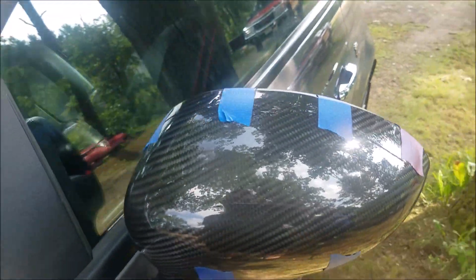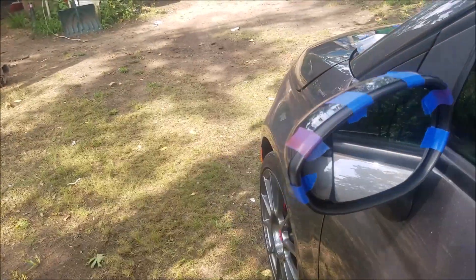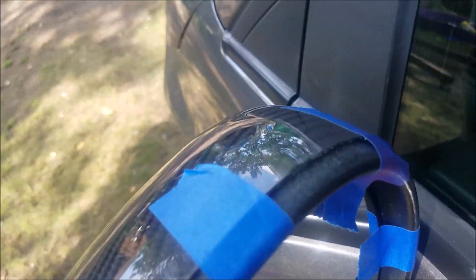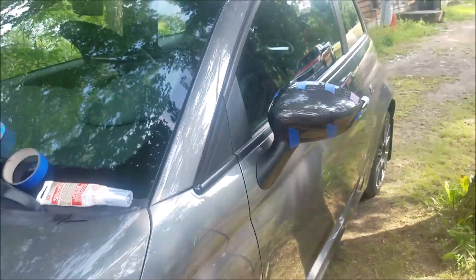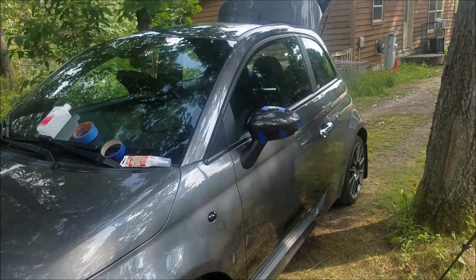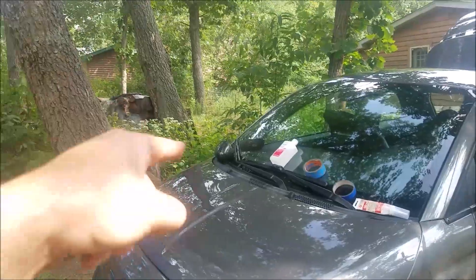All right, there it is — it's on there, worked out pretty good. It's really on there. Turns out pretty sweet. No silicone around the edge, so that's pretty nice. That looks way better. Now you just gotta get the carbon fiber door handles and it'll be nice. Yeah, on to the other side.